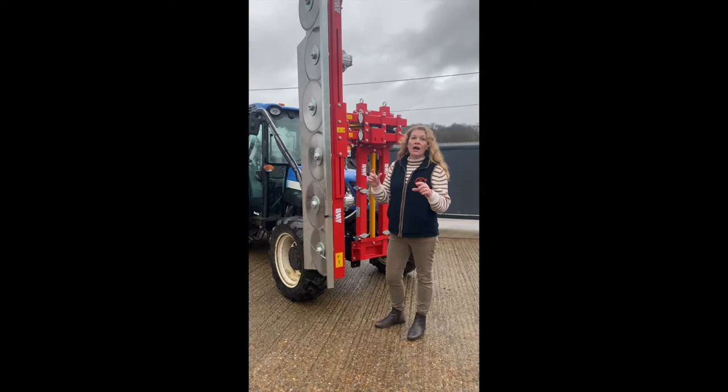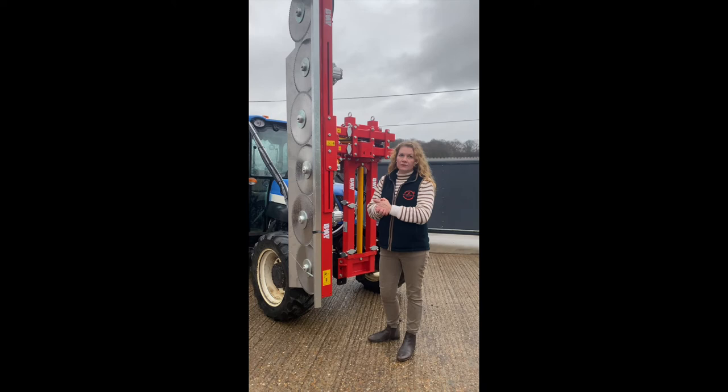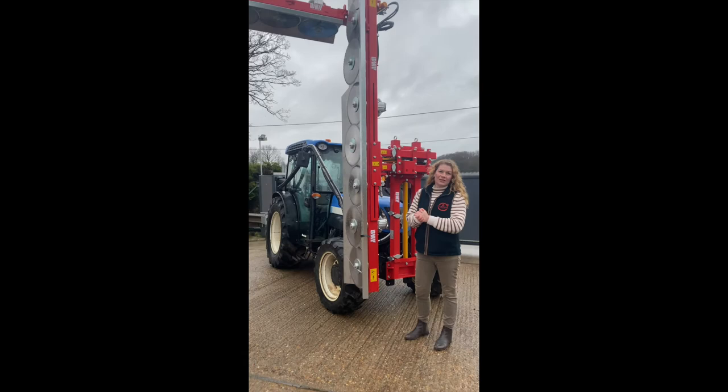These can be fitted on any tractor make, even the dodgy coloured ones. Get in touch with us — happy to discuss your requirements. All the best.